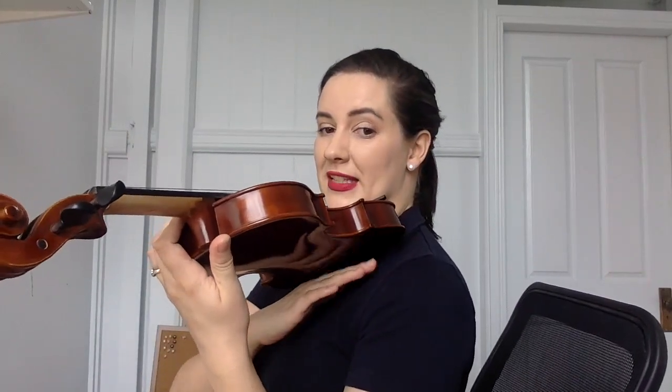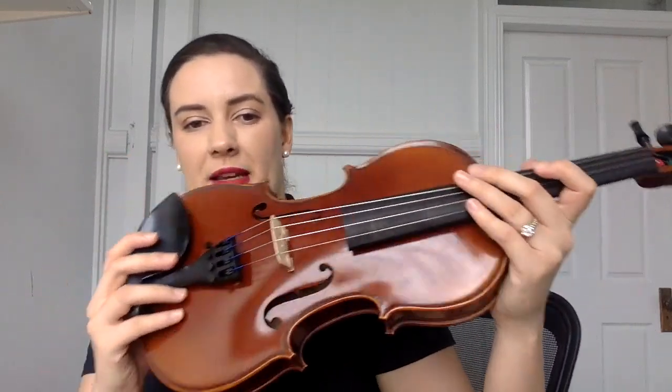Hello, Tegan from Simply for Strings. We're going to fit our shoulder rest to our violin or viola. The reason we have a shoulder rest is that when you are playing, the shoulder rest will be sitting on the bottom of your instrument. If you don't have one, you can see that the instrument just wants to fall down, whereas we want to have that support under there to make sure the instrument stays parallel to the floor.